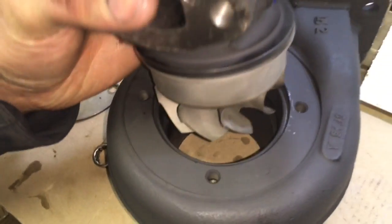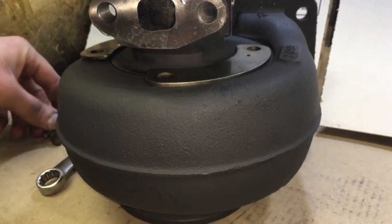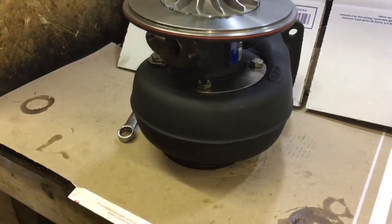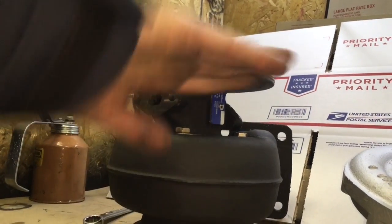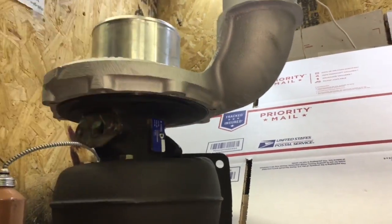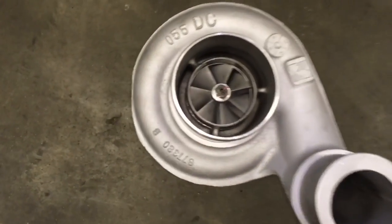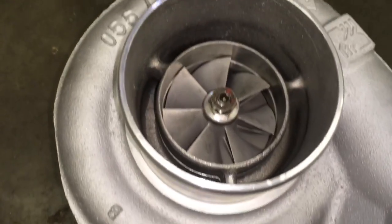Now we are ready to install the cartridge into the turbine housing and add the clamps. Some people add Loctite to these bolts — in this case I didn't add anything because the guy needs to rotate the housing since my employee forgot to mark that. Luckily the guy is local so I can go ahead and do that for him when he clocks it. Once those bolts are tightened we can install the compressor housing onto the bearing housing. We just have to be really careful to make sure that the housing goes on evenly because of the new compressor housing o-ring. When you go to bolt down the compressor housing you may need to add either Loctite or silicone to make sure that you don't have any air leaks between the threads once the bolts are tightened into the housing.